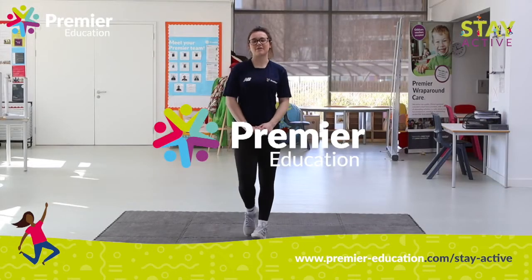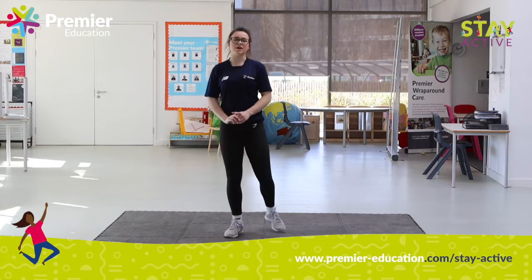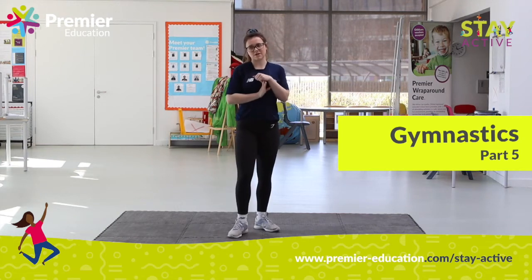Hi, it's Sarah again. Today we are going to do two more sequences for the gymnastics. We are going to do an easier version and then a harder version again. I'll start off with the easier version.